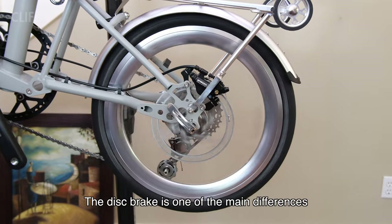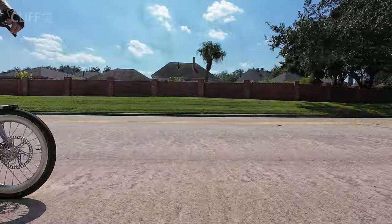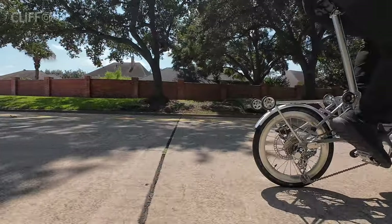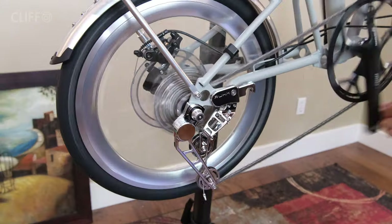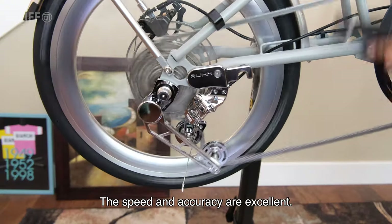The disc brake is one of the main differences between this one and the original. Visually it looks shiny and very trendy. The derailleur looks shiny and trendy too, and it actually shifts really well — the speed and accuracy are excellent.